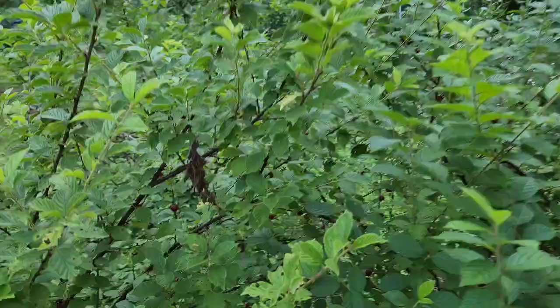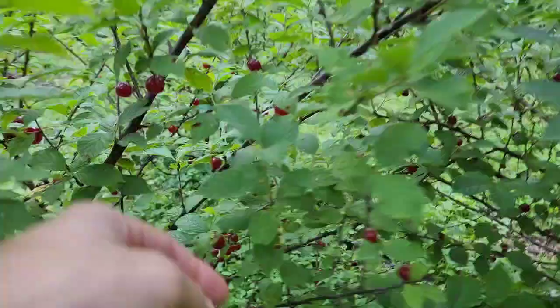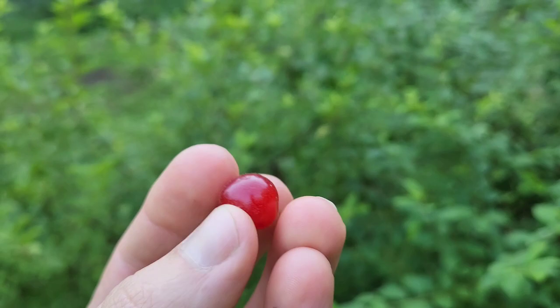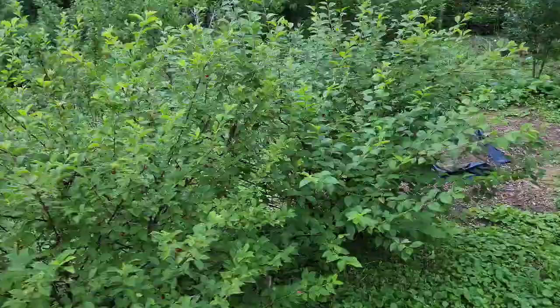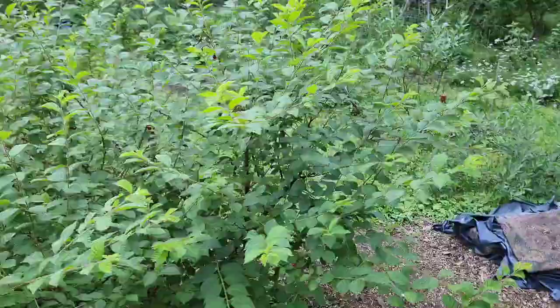These are called Nanking cherries and they make a tiny little cherry. Honestly, I really like them — my son and I sit out here and eat them and they taste just like a sweet cherry. They do have a little pit on the inside, but in terms of being able to get some fruit early on, this is only the third year of planting and we're already getting fruit — probably more than we can eat. The birds get plenty of them too. I definitely recommend these Nanking cherries.